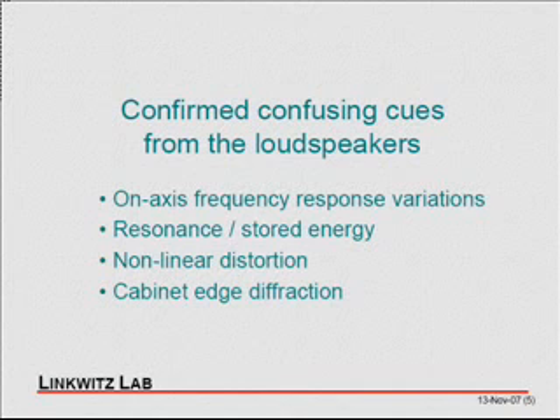There are certain cues we know are misleading. Everyone knows that the on-axis frequency response — the free-field response — should not have too many variations, wiggles, peaks, or dips. We also know there shouldn't be resonances in loudspeakers. Resonances mean energy is stored and released more gradually over time. Nevertheless, resonances are present in most loudspeakers today — when you have a vented system, you have a built-in resonance. Another cause for misleading cues is non-linear distortion, which is the generation of new sounds not present in the original recording. And another source that gives the loudspeaker away is diffraction — secondary radiation from the edges of the box or cabinet — which tells you that you are listening to a loudspeaker and not to the real thing.